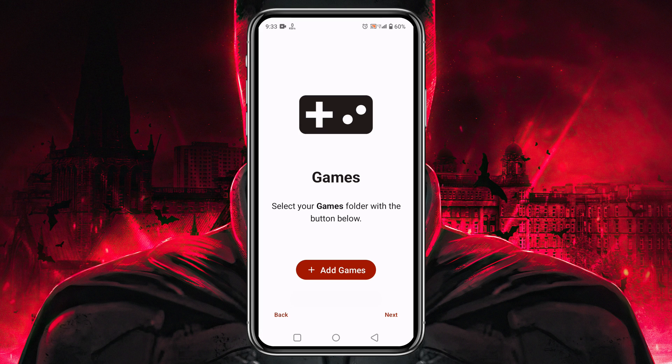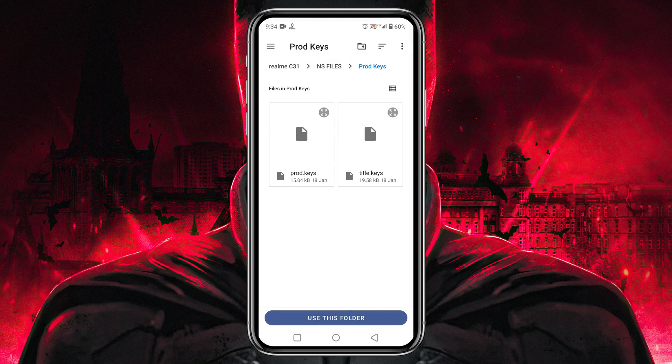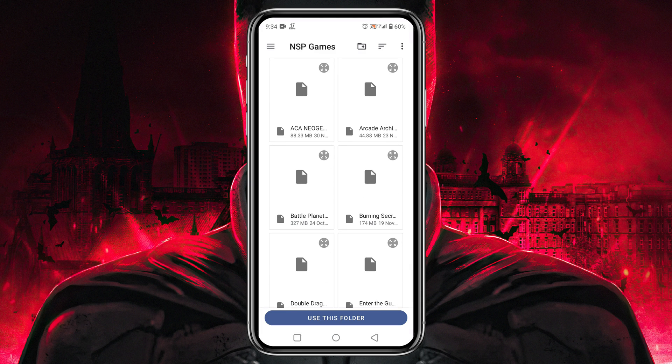Tap the 'Next' button. It will then ask you to identify your games folder so it can automatically detect games and show them in the game library. Tap 'Add Games', go to the file manager, and navigate to your games folder. You can see I have already downloaded some games.